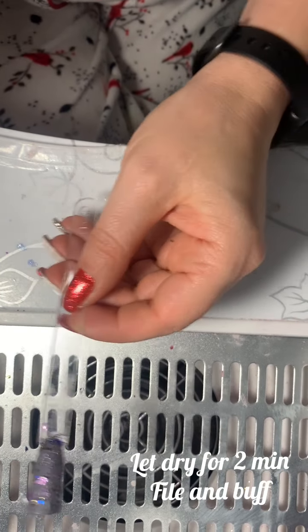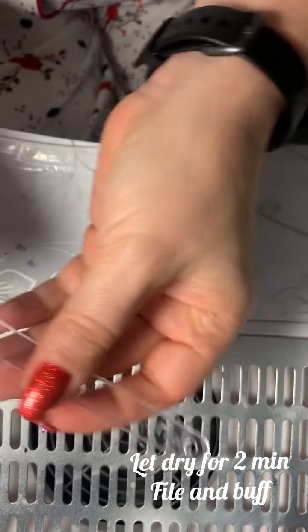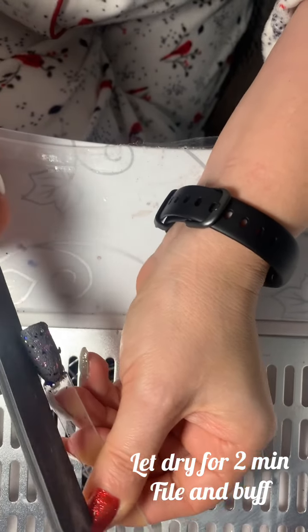We're almost to two minutes, probably about 15 seconds away, so I'm going to go ahead and get started. Now what I'm going to do is just shape and file, just as if I was doing my nails normally.